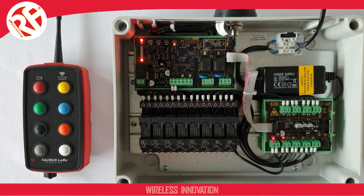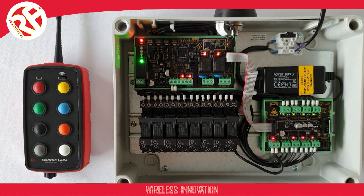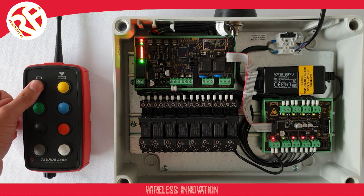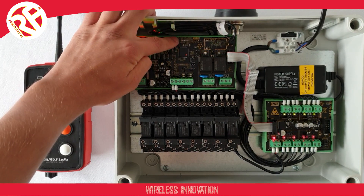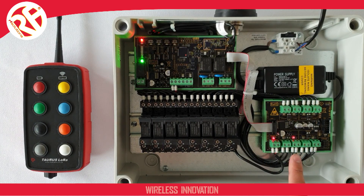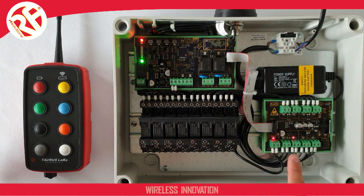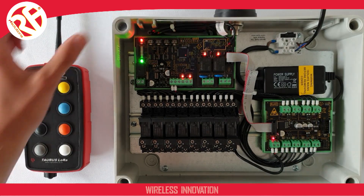Selecting output one, the LED is flashing, showing it is now ready to pair with my receiver. I operate the transmitter once, pressing button one, and now button one on my transmitter is paired with output one on my receiver. I cycle through until I've reached output two. When the LED is flashing, I press button two on my transmitter, and the button is now paired with output two.